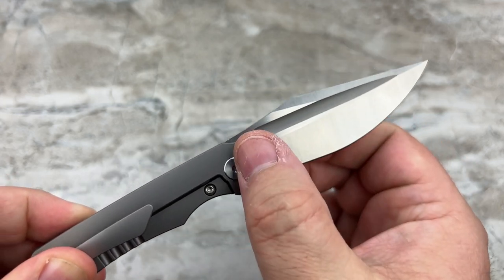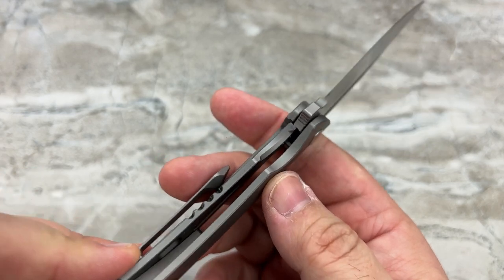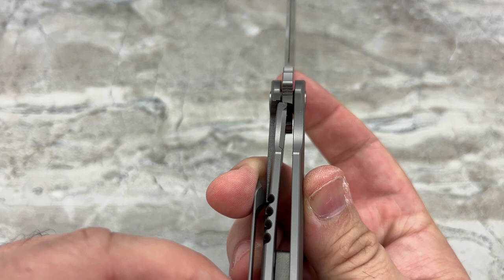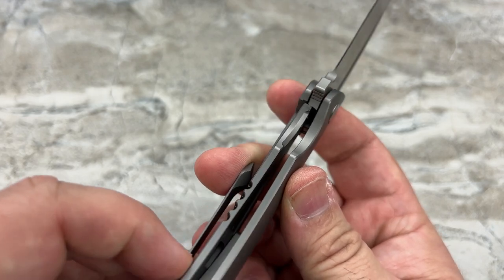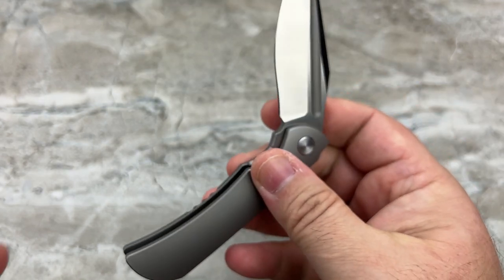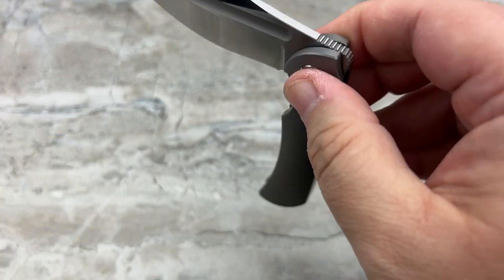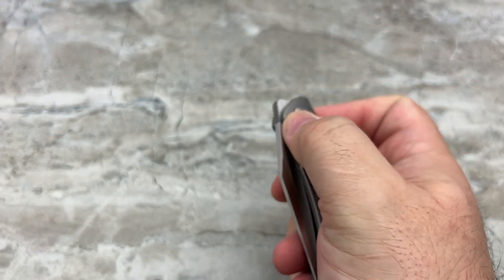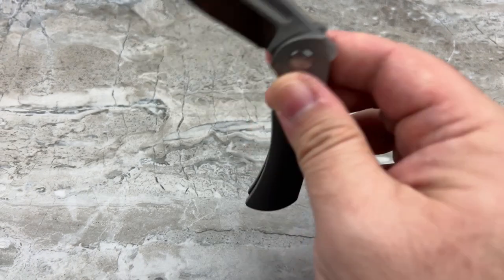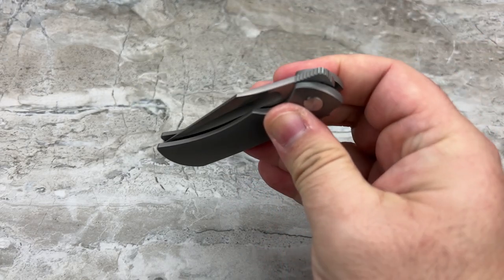Remember, these are his prototypes — they may have little marks and things that will not exist on the production knife. There is the lockup on this prototype, right about 50%. I would expect that to be a little bit earlier on the production knives. Very pronounced detent — it really takes a little bit of force to get past it. But when you do, it's nice and smooth. It just takes a couple of little shakes to get it to drop closed; it's not completely drop-free. Very cool, very nice action.